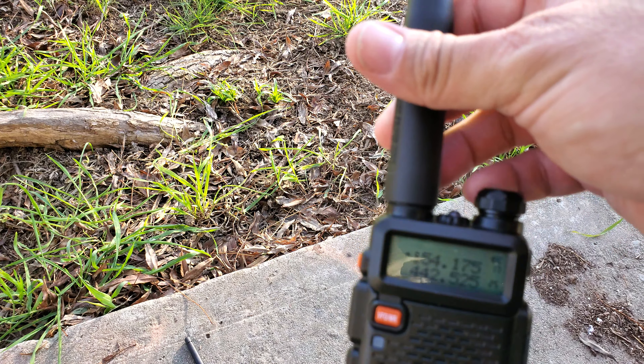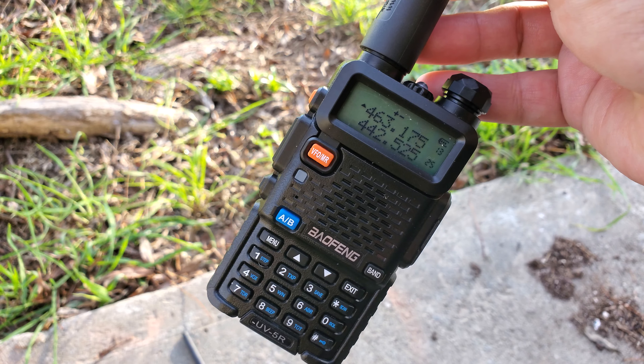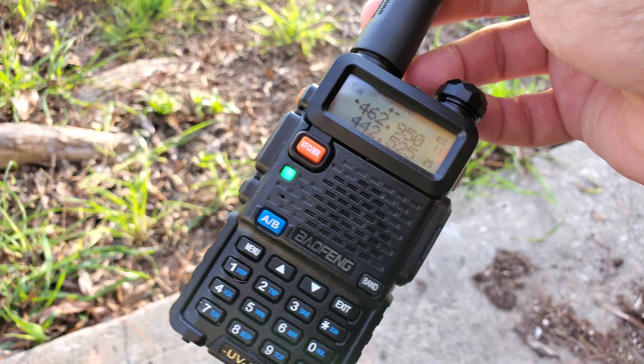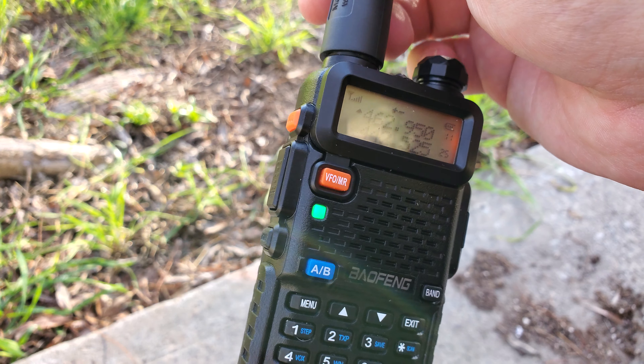Get yourself one of these, man. They're like 30 bucks on Amazon. I upgraded to the longer antenna. That's the original antenna it came with, so once I slapped on this — I want to say it's a two-footer — the reception was way better.